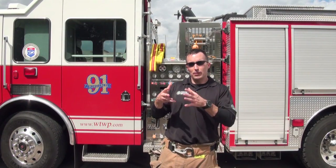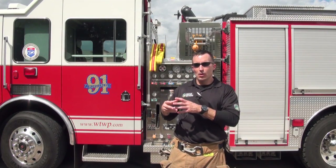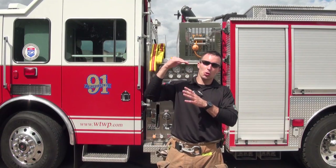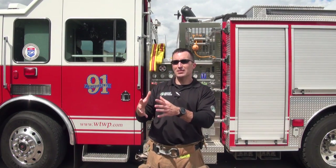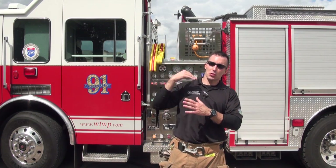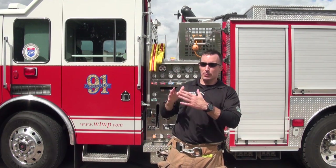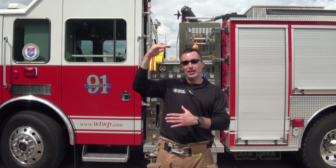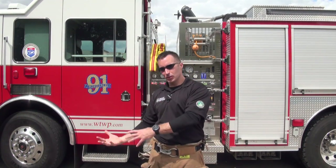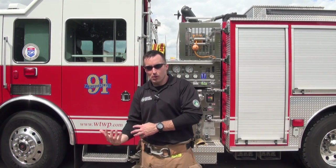When you're looking at loading this hose load, when you start talking about shouldering more than a hundred feet of medium-sized attack line, that stack starts to grow. Depending on the width of the hose bed, that stack starts to get higher on the shoulder, creating instability at the top and the likelihood that you're going to end up with some of it on your arm.